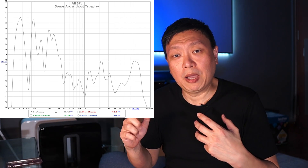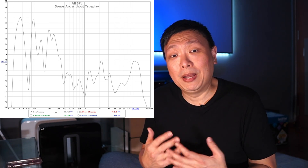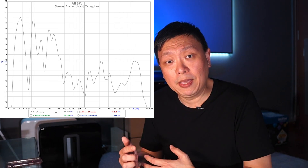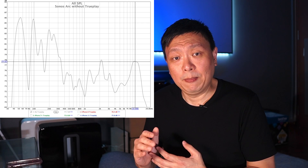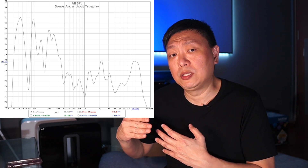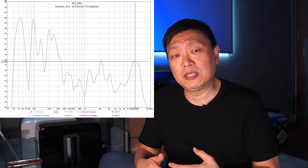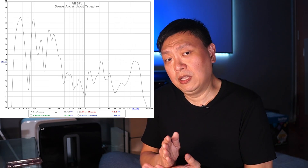There is a room mode dip at about 80Hz caused by my room, which has proven hard to get rid of. Other than that dip, I am familiar with the peak at the higher frequency range of the Arc. The Arc has a peaky response at about 10kHz onwards, and that could be what's causing the high treble that users are reporting. Now let's see if TruePlay resolves this issue.